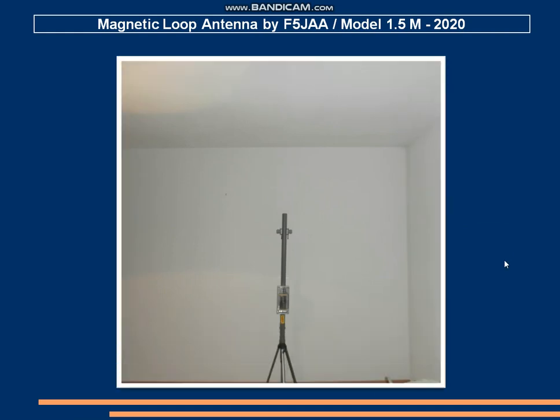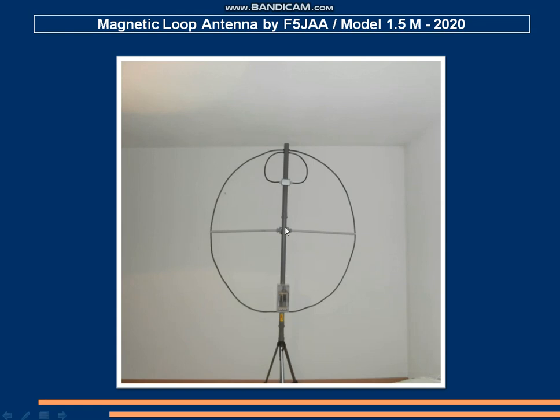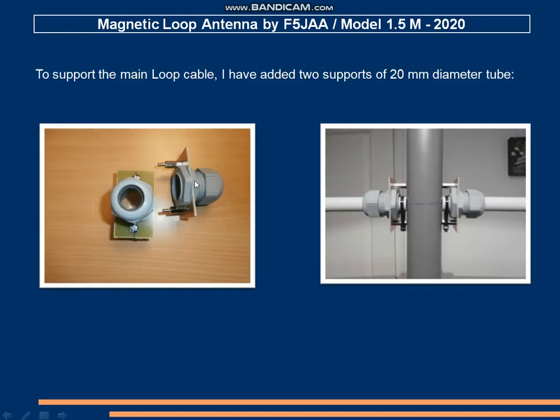Here you can see how to assemble the loop. I used two additional tubes of 20 mm to support the main loop. There is a system to fix the tubes on each side, and you can remove the tubes very quickly using this type of fixing.